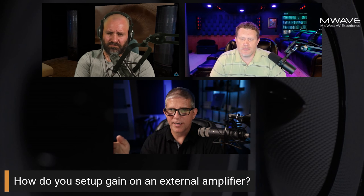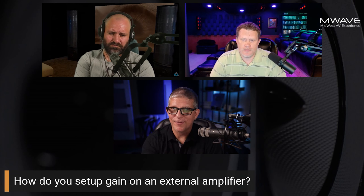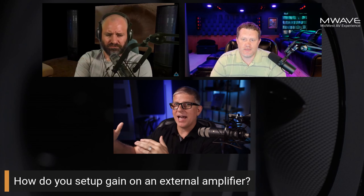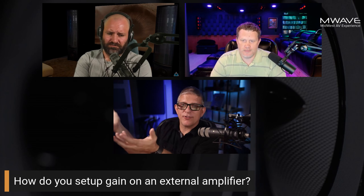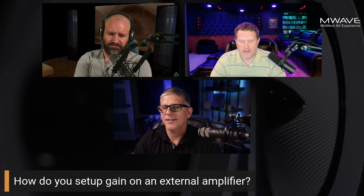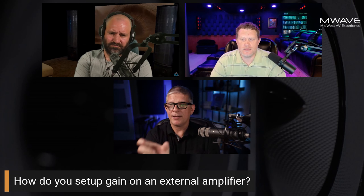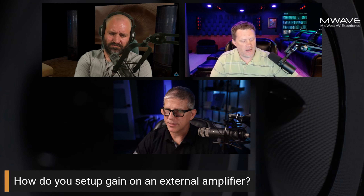My Klipsch Jubilees were rated 104 dB with one watt, so every time I ran Audyssey, my front three LCR channels were at negative 12. My concern was — what if it needed to be negative 13, 14, or 15 to balance correctly? I couldn't raise the other speakers anymore either, and people in the forums said I needed inline attenuators to back that gain structure down. Some processors let you physically adjust that, but with an AVR you'd need to add those attenuators.